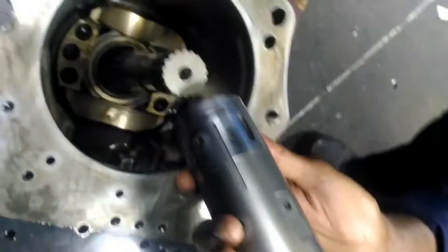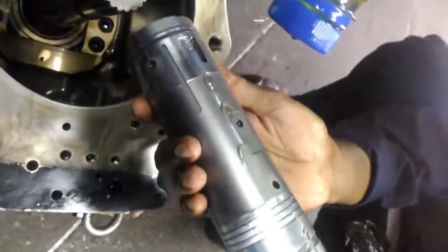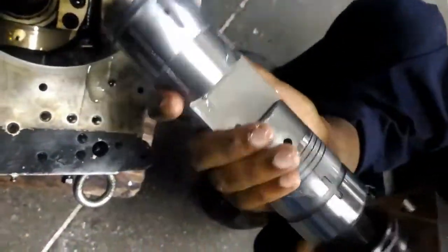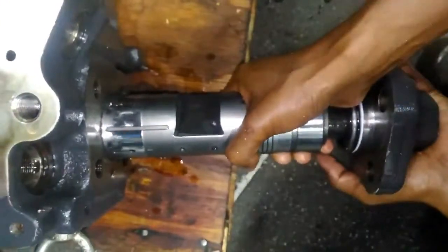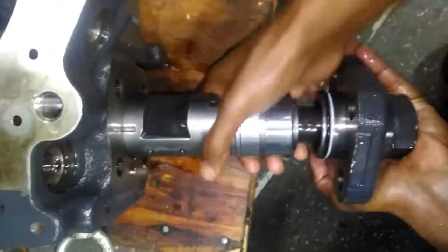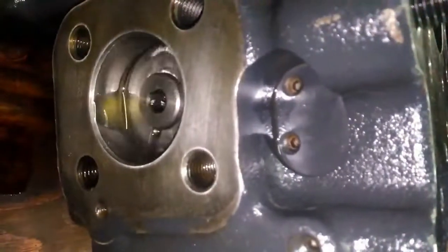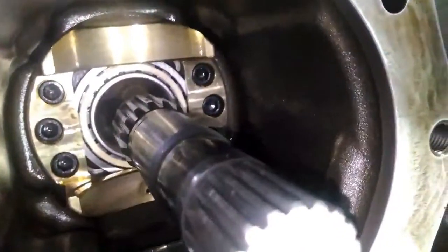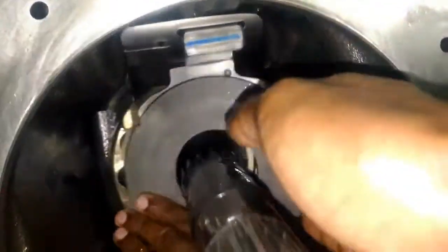One side is completed — the servo piston — and the other side will be the piston of the PC valve. These are the PC valve pistons — now it is completed. We will put this servo piston inside the block. We need to lubricate the servo piston properly and push by hand inside the hollow cylinders. It should go smoothly inside without extra force, coming in and out. The servo piston is working properly.